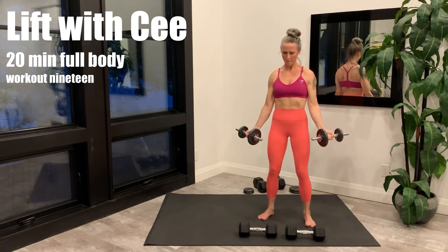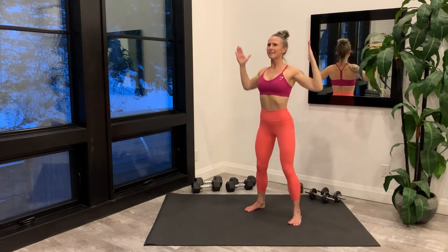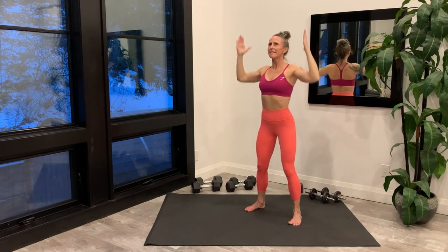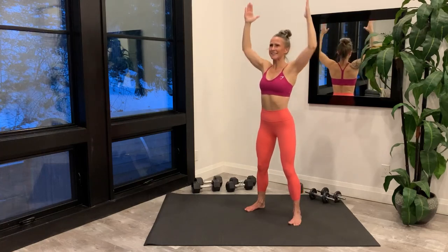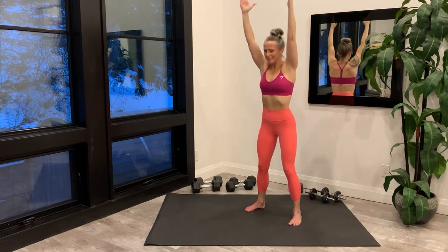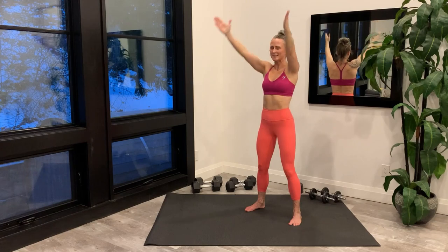Today's workout is starting with a warm up right now. Arms overhead, hinge forward to flat back, stand back up, elbows down, and repeat. Moving into a double arm forward roll.